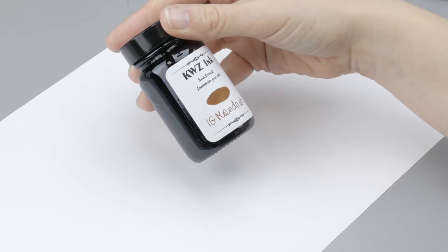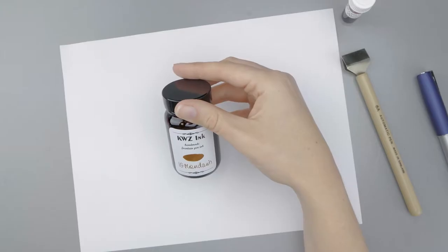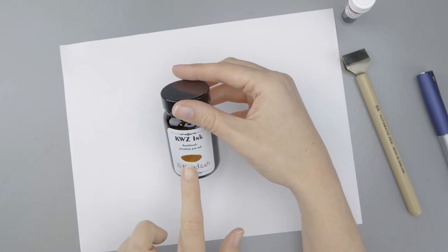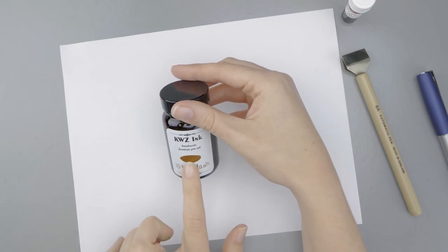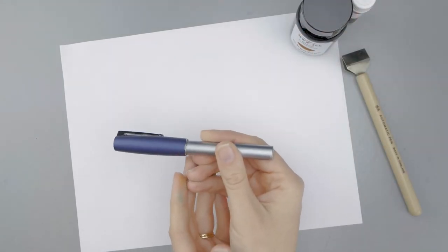When it goes down on the page, it's a really pretty bright orange, but as it ages — as you can see here — it turns into a deep orange with brown undertones. So I have it in a Faber-Castell Loom with a fine nib.